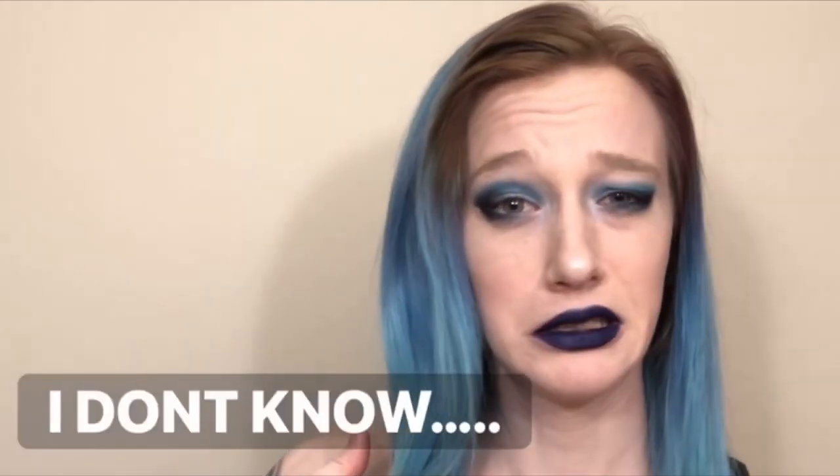I definitely can't explain it as well as Brad does, so I'll let him walk you through this. Also, a little tipsy — I don't think that's the best idea to cut your hair, but we're gonna do it. It's been a long day, so I think I want to take about this much off.